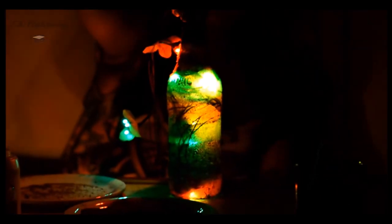Now, the magic trick! Insert twinkle bulbs into the bottle. This creates the perfect ambience for your next party.